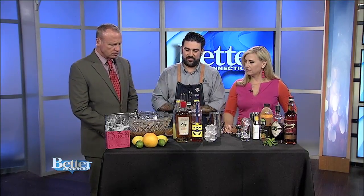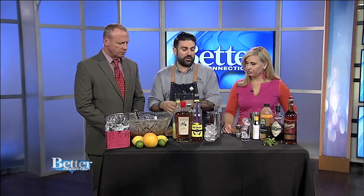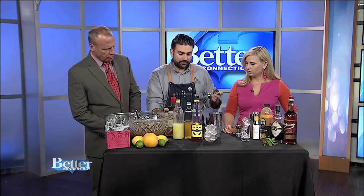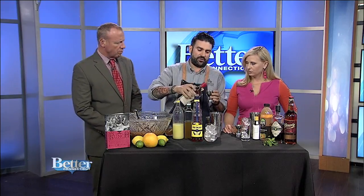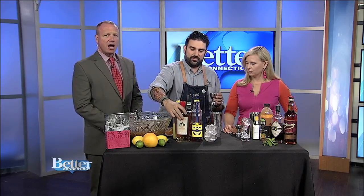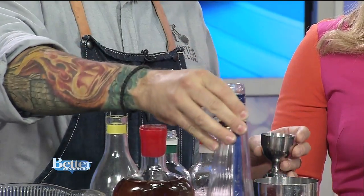That recipe's going to be on the Facebook page. But if you don't want a whole big punch bowl and just want to make yourself a punch, we're making this one with some Litchfield bourbon. So we're doing some bourbon and some Greek brandy — metaxa brandy.